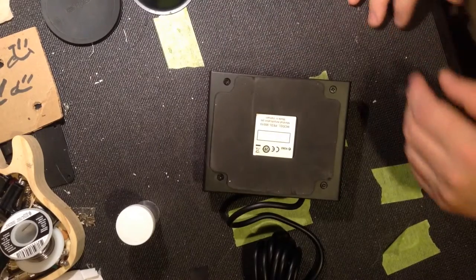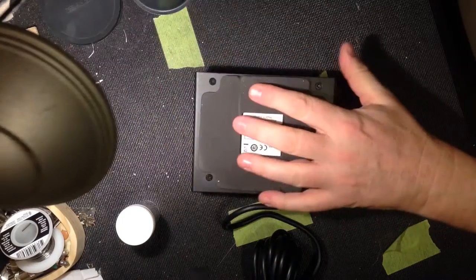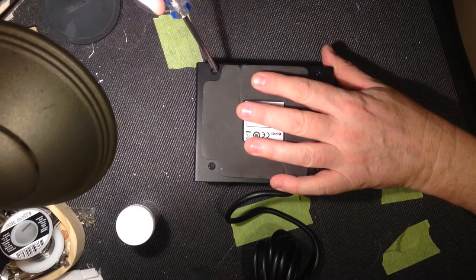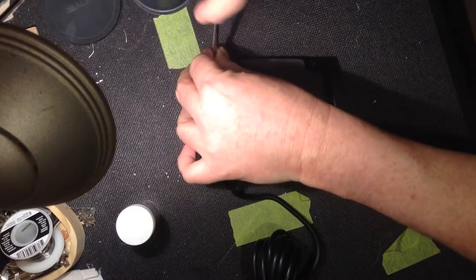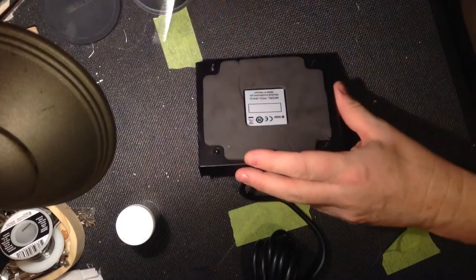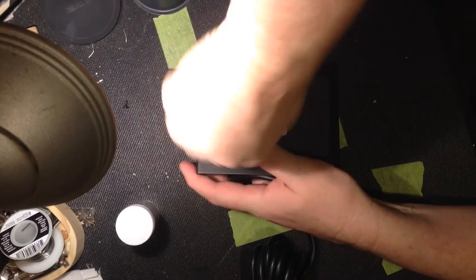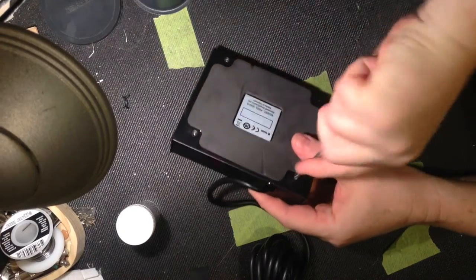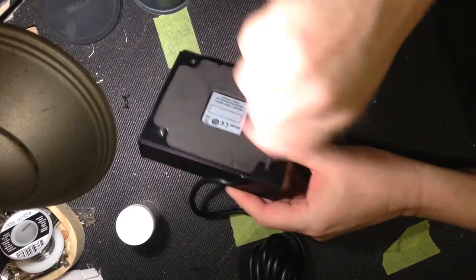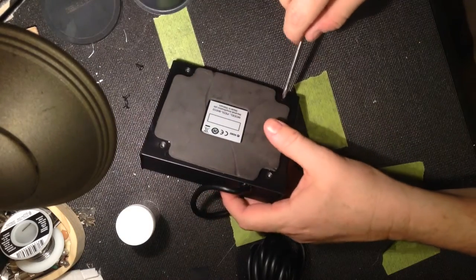I've had this pedal for years and it's been of no use — it's just an oddball design from Marshall. I don't know what amp it's supposed to be for, but I figured maybe I can make use of it. A simple swap of the guts can't be that difficult.